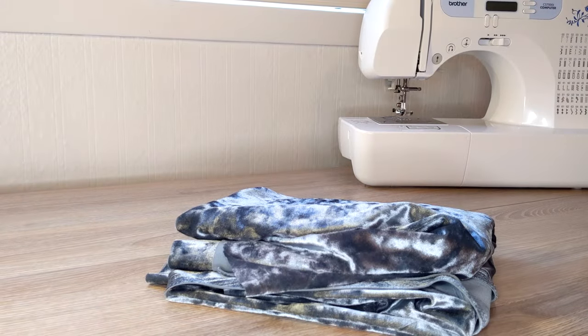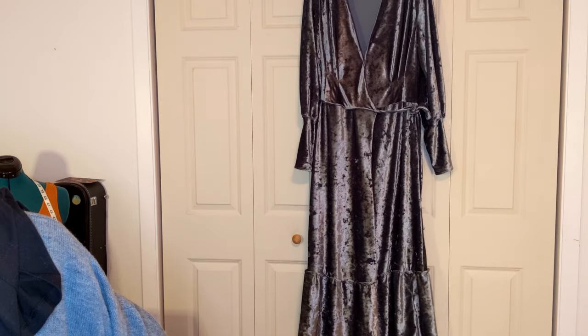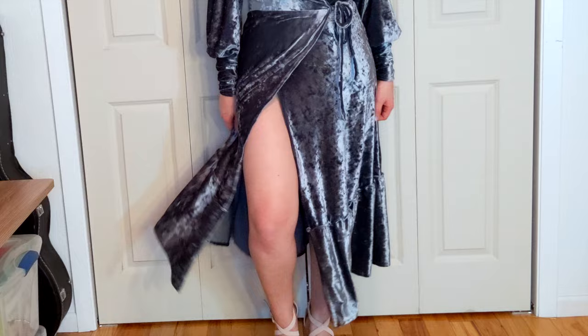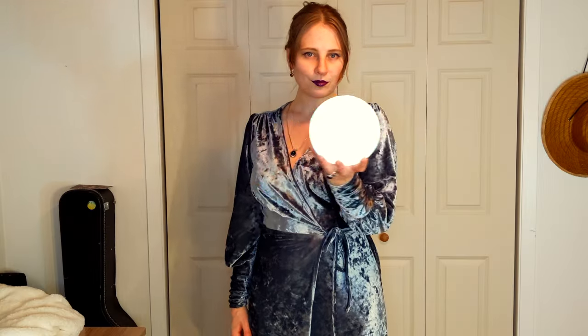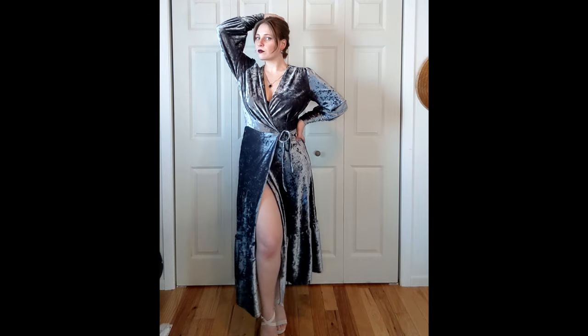To make the dress longer I cut a long strip, gathered it, and added a ruffle to the bottom of the dress. And it was done! I feel like it has some strong winter witch vibes, but I like how it looks. The velvet is also warm and perfect for winter.